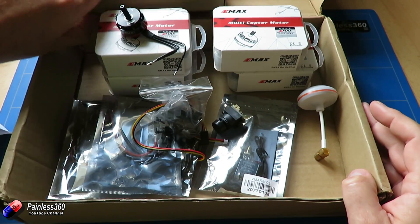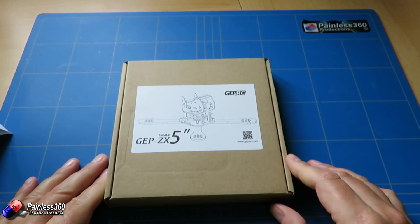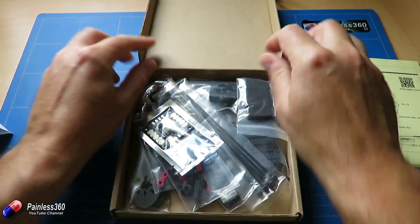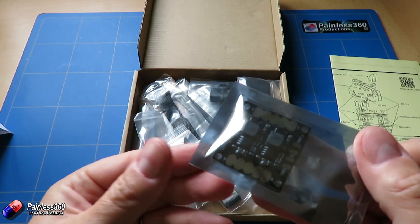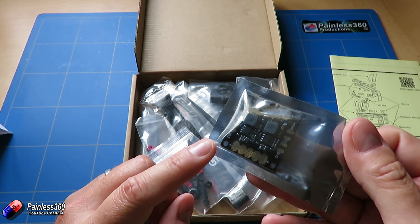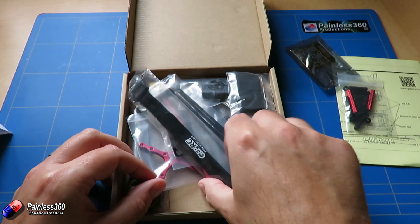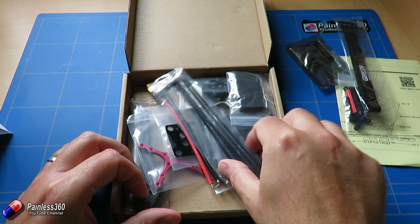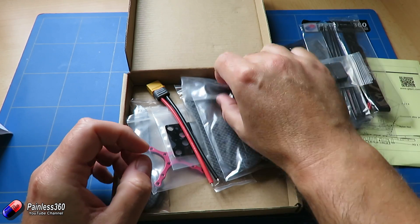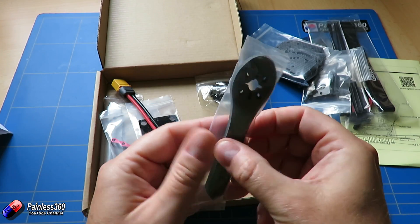The last thing to look at is what comes in the frame kit. In the frame kit we have instructions on how to put it together. We have a little power distribution board to connect all of the power up to, and it also looks like it has a battery eliminator circuit, which we're going to need because we're using opto speed controllers. We have the stands, battery strap — which is great, we didn't have that in the last one — a couple of cable ties, little feet to land on, camera mounts, the centre plates, and the arms.